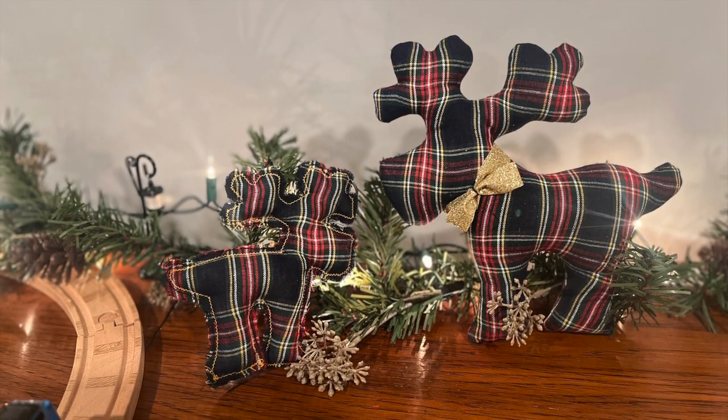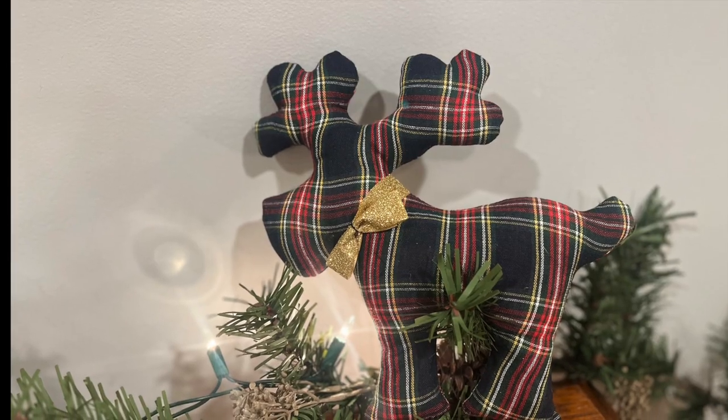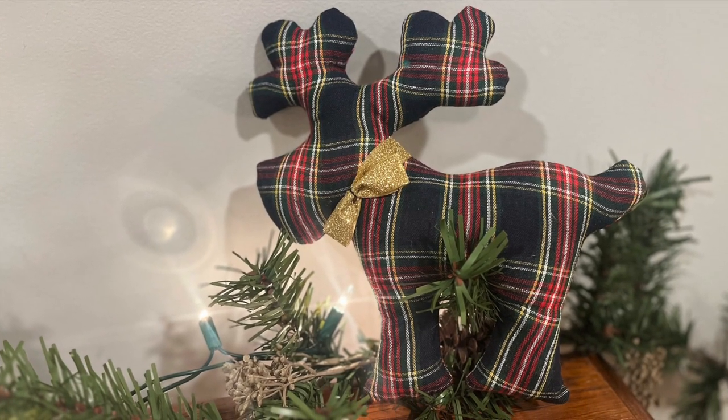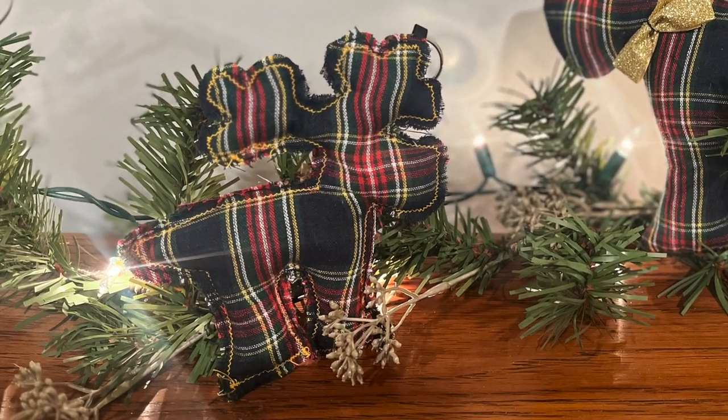Hello everyone! In today's video, we are going to make a reindeer for Christmas decorations. Get your fabric with a Christmas touch and make it together.